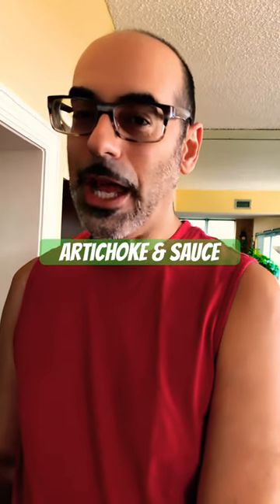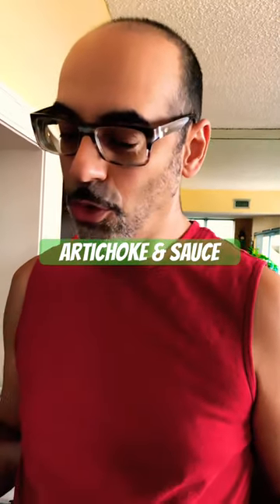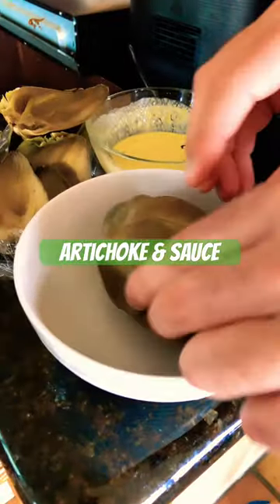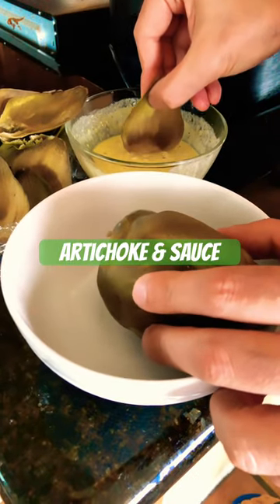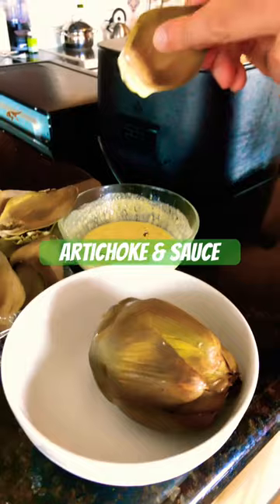So this is the artichoke the morning after. It's been sitting in the fridge so it's cold, but it works as a salad. Here's what we have to work with — you're peeling it one leaf at a time, dipping it into this sauce and eating the fleshy bit.